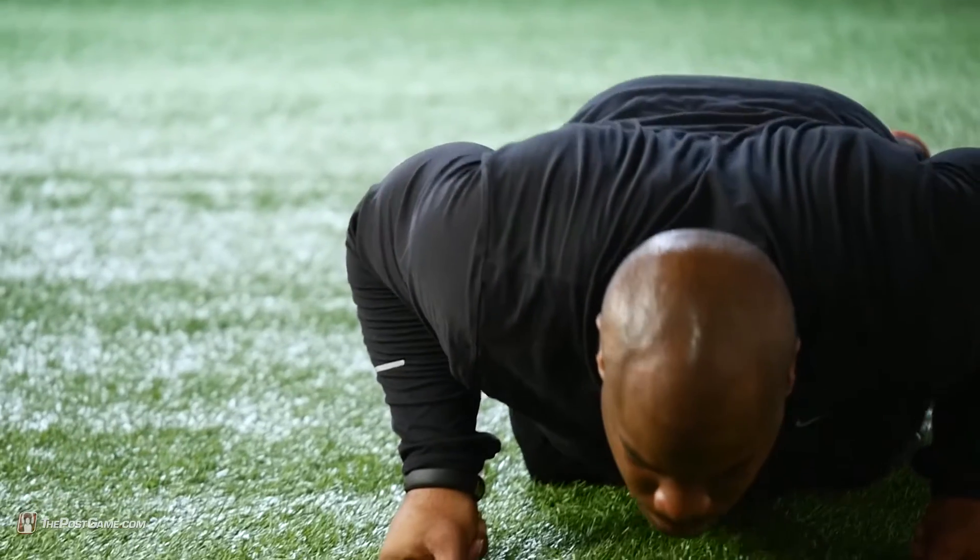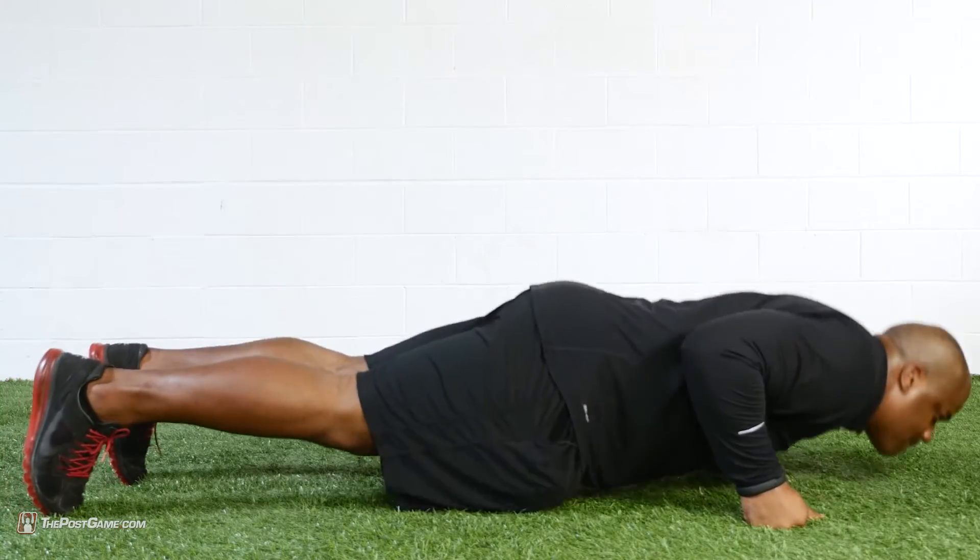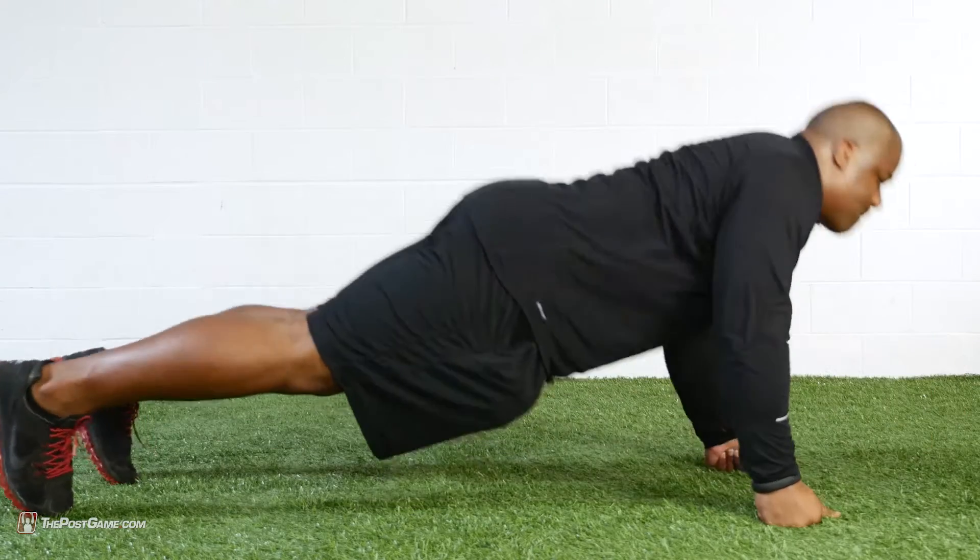Big no-no: make sure those elbows are not pointing outwards — it's not going to work. Make sure those elbows are on the ground, tight, as close as you can to your chest, rolling back towards your oblique muscle.